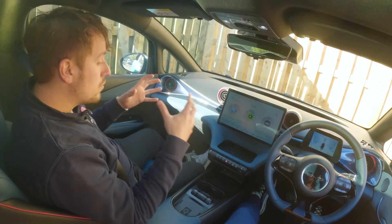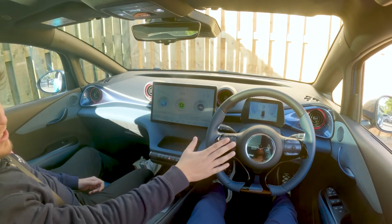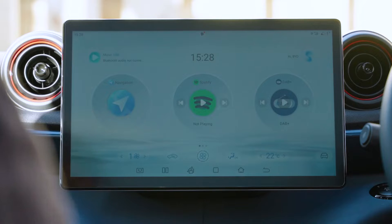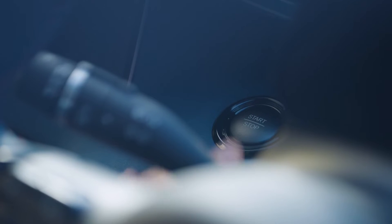We're now inside your BYD Dolphin. We're going to chat through how to get the most out of it. We'll skip over some very normal things, but the main things to get you up and running are the start-stop button, what all the buttons and switches do, and a quick play with the voice recognition software. To get the car started, pop your right foot on the brake — the start-stop button is just behind the steering wheel on the left-hand side.